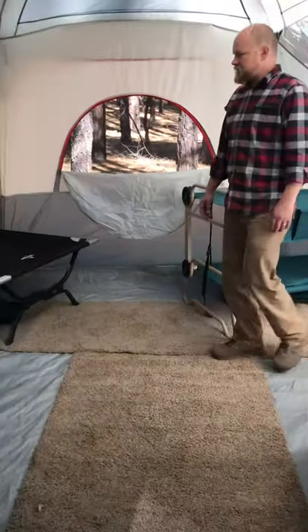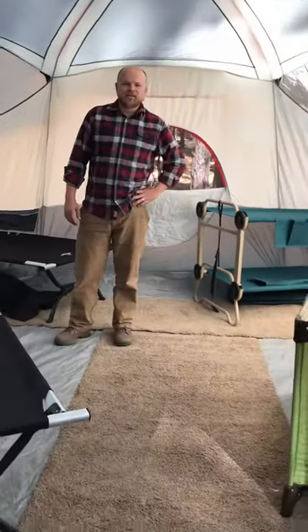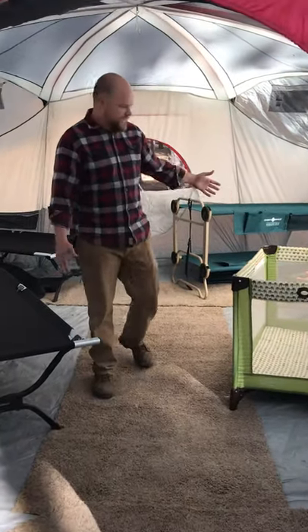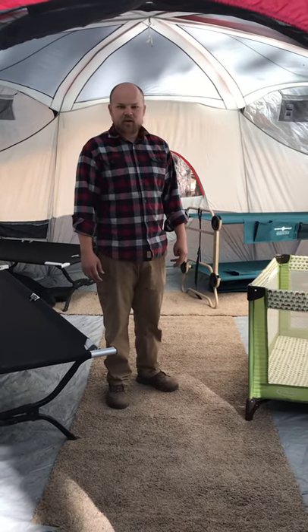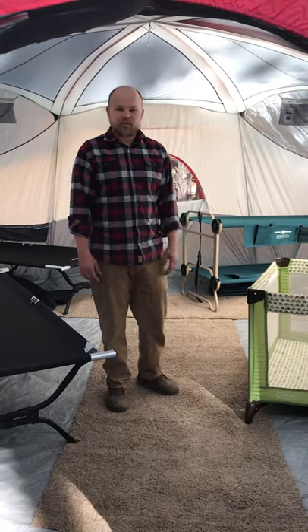So it's actually a pretty good tent that fits a lot of people. It definitely is not a 20-person tent, but you can easily get six people with cots on the inside. If you don't have cots, you could probably get around 10 to 12 people in here without too much trouble. So that's the Ozark Trail 20-person tent and it's worked out really well for us.